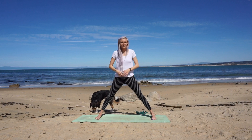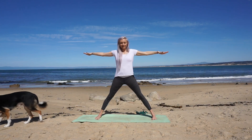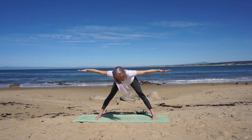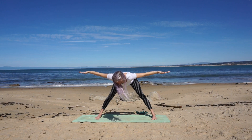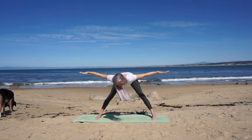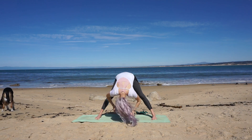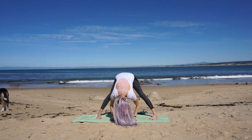On your exhale begin to slowly fold forward at your waist. Your arms remain extended to the right and left, and once you get halfway down, pause there and hold it. Breathe. Then slowly lower the rest of the way to the mat. Relax your head and neck, and feel the length in the back of your neck.